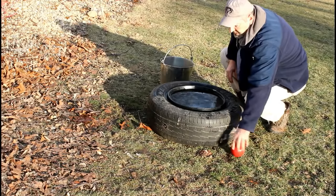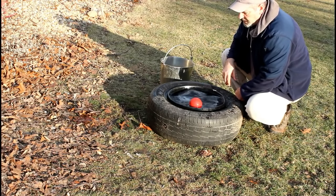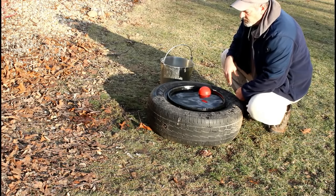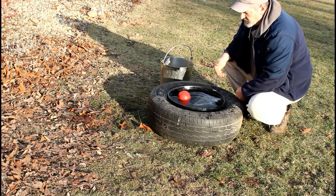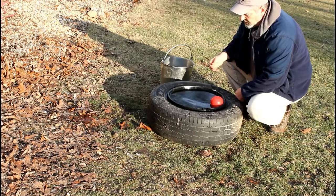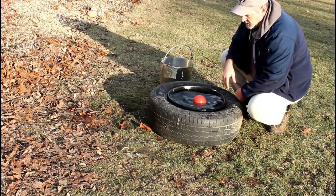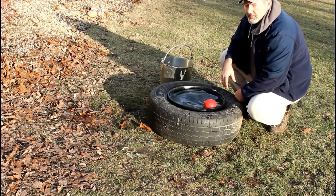The last thing I do is just drop this ball in. The reason I put this ball in there is just to keep the water moving, to just agitate it a little bit. So if there's any kind of breeze, or even when the chickens come up and peck the water a little bit, it will move this around and help to keep it from freezing.